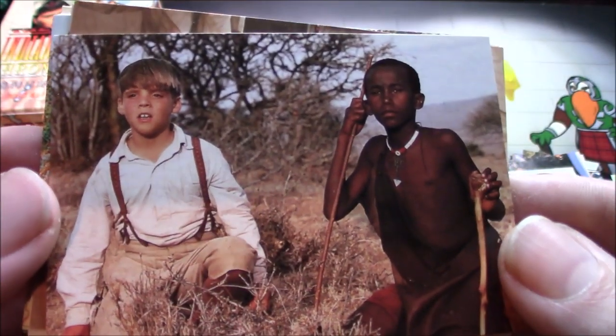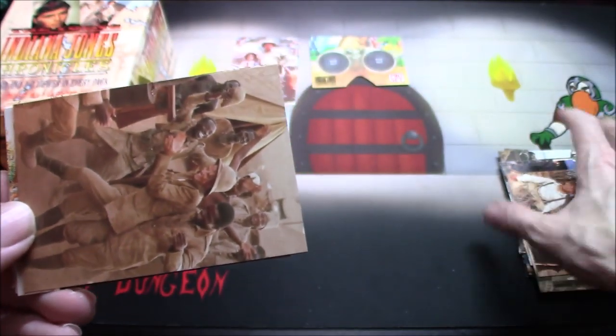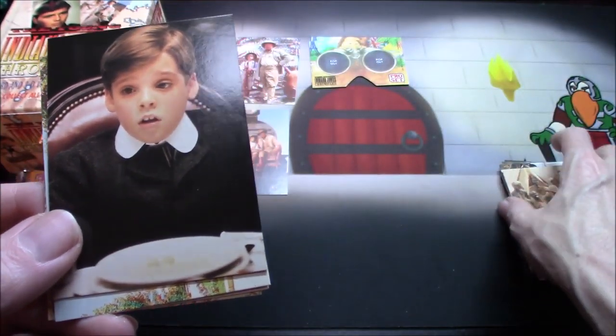I could have sworn that at one point they had this on Netflix. I'm not sure if they still have it or not — I need to check — because I wouldn't mind watching an episode every now and then.